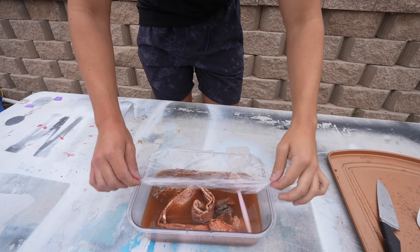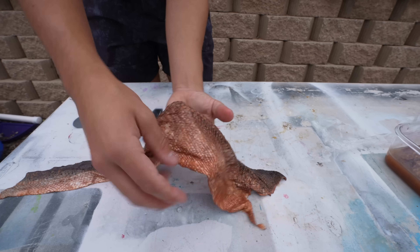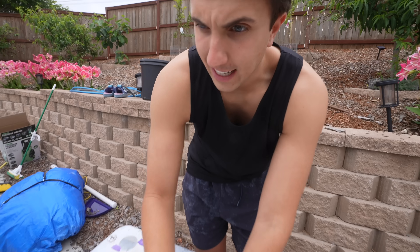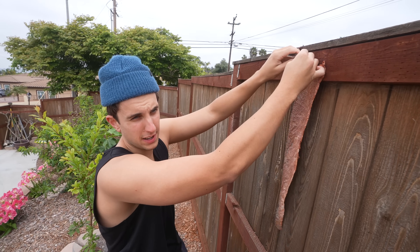This is seven days later — smells terrible. Oh my gosh, it feels like leather. This feels strong. It also took up all the color of the bark. I think now what I'm supposed to do is dry this and then put it in the sun. I'm following one of those nature survival dudes' videos.